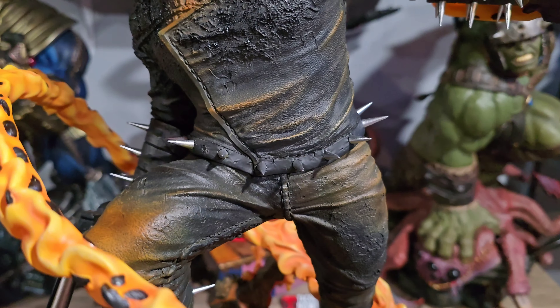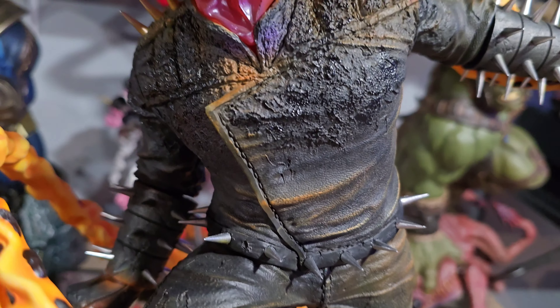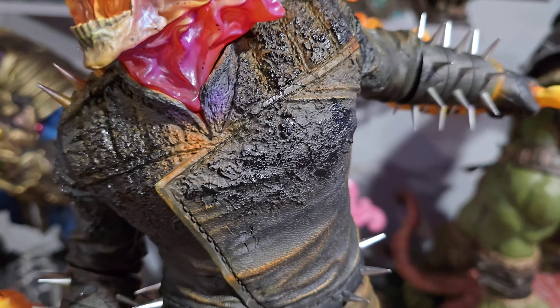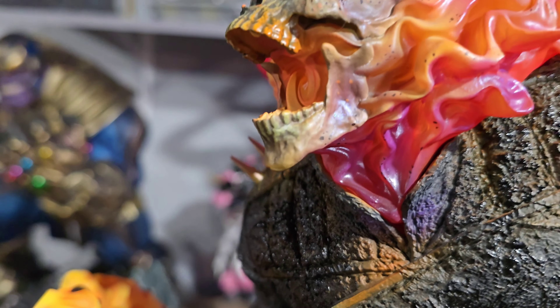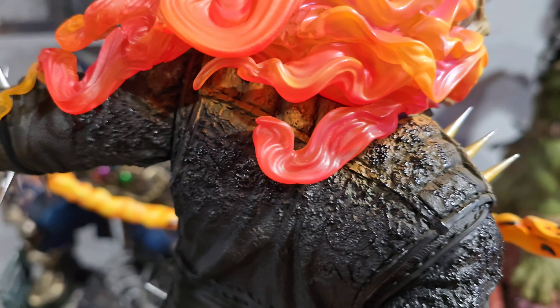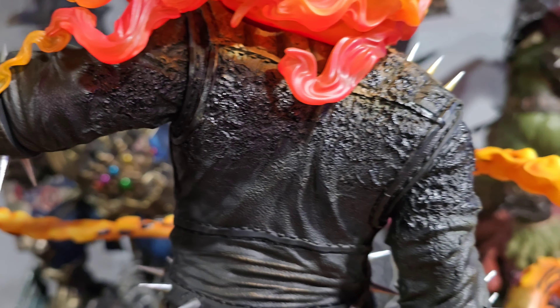Moving up — that waist right there surrounded by spikes. Really where this shines is the blistering leather right there. Look at all that — it's got that wet effect, looks phenomenal. Then some of those orange hues that go along with the bottom of his portrait, blistering leather, it's on fire, it's absolutely outstanding. Really nice folds, a great sculpt on this. Look at the back — some of that orange to really accentuate that burning effect, it's really really done well.